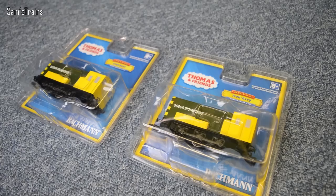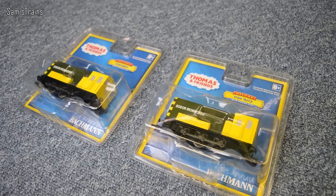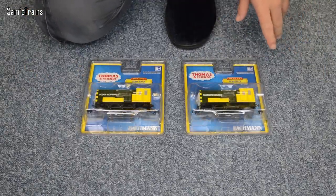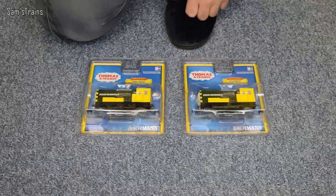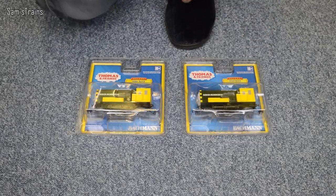As you can see, these are in the sort of standard Thomas blister packs, which are very good I think - they do the job just fine. But they are a little bit awkward for review purposes, because obviously once these have been destroyed by opening them, that's that. But I have managed to get Burt out of here without destroying the packaging once before, for the Thomas and Friends running session. I'm not going to go into how I managed that because it was a blooming nightmare, but not to worry, let's get on with this then.